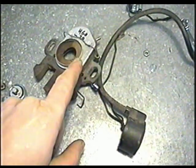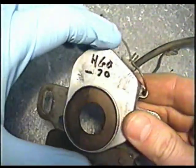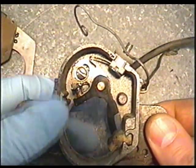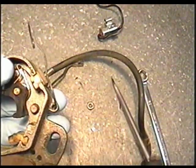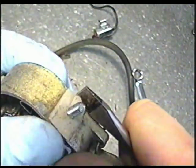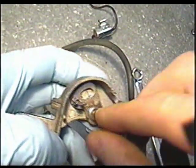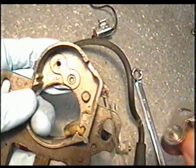Before reinstalling, I'm going to show you the points. To check the points you have to remove this clip — just like that — and this cover is going to come off. If you were to replace the points, you would remove the slotted head screw right there. Completely remove this screw and the points will come out. Push up on the plastic and the whole point assembly is going to come out in two pieces — that's how they're made. Then pull up and it's removed.